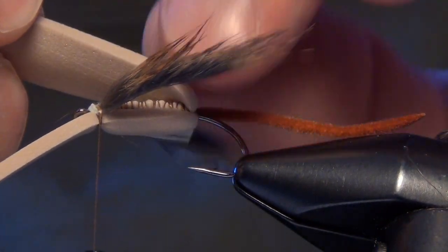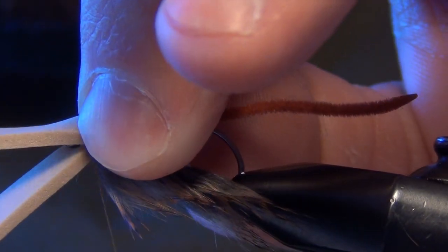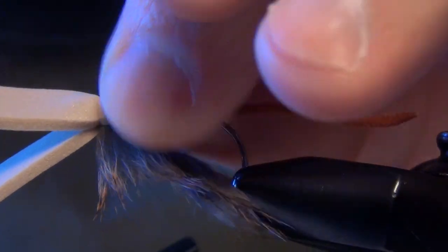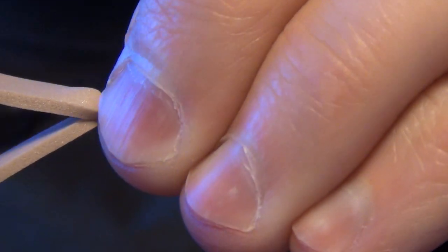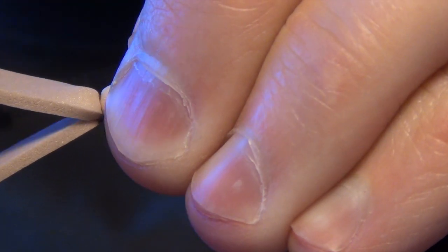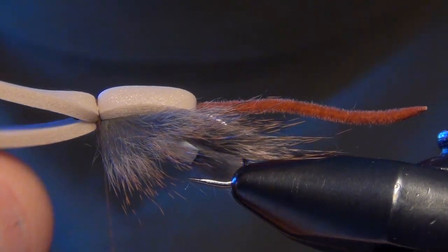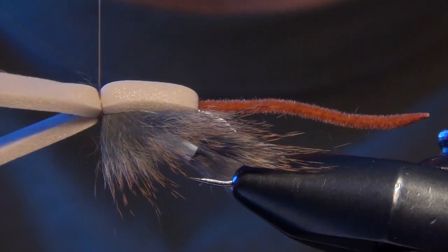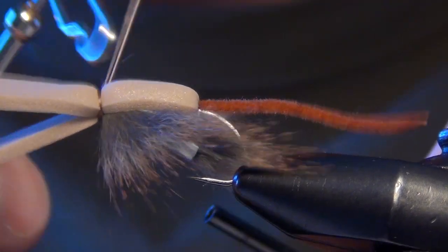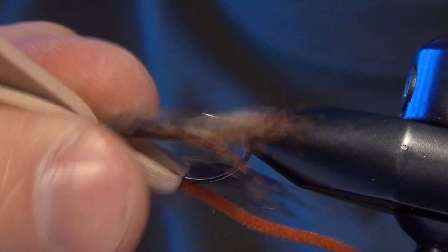We can now take the top foam and pull it over the top of the fly. Do a nice tight initial wrap and gradually get tighter with each progressing wrap. Then we whip finish — I like to use an extended-size whip finish to creep over that foam. You can also use your hands if you know that technique.